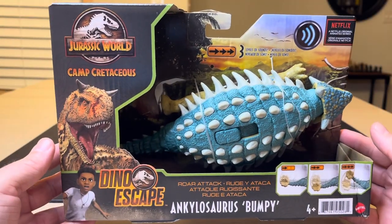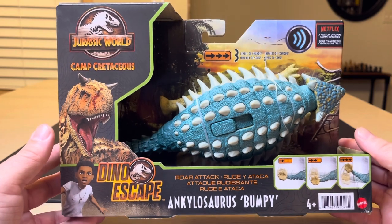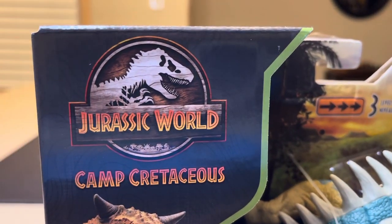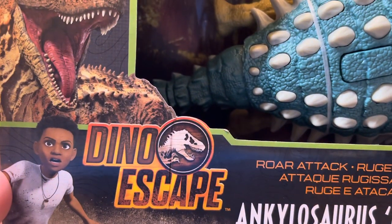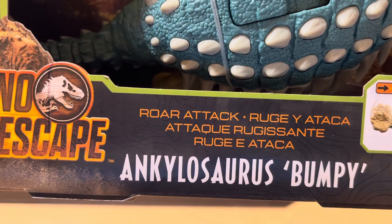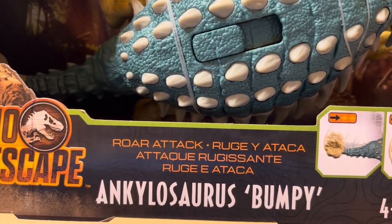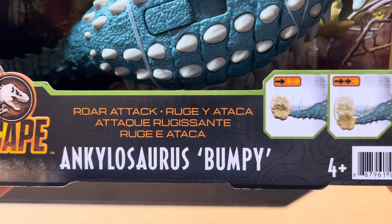Hey everybody, this is StormyCloud21. Let's talk about another amazing item. Here we have something very cool from Jurassic World Camp Cretaceous, Dino Escape and Kylosaurus — Bumpy, Roar Attack. Or as I would call it, Ankylosaurus.